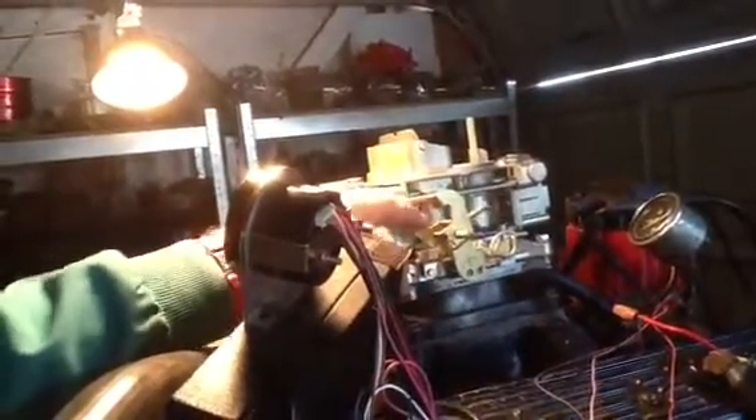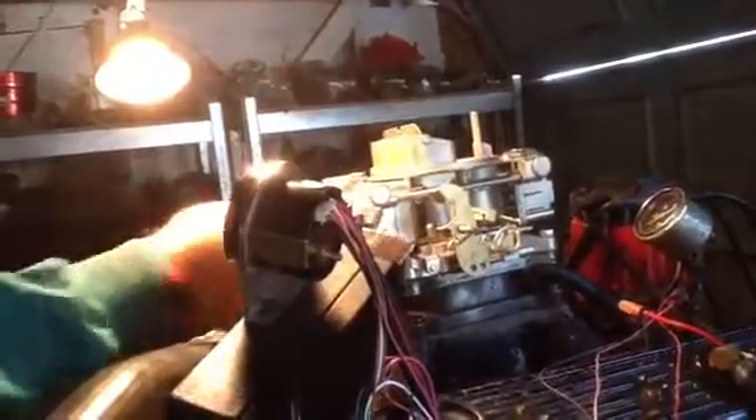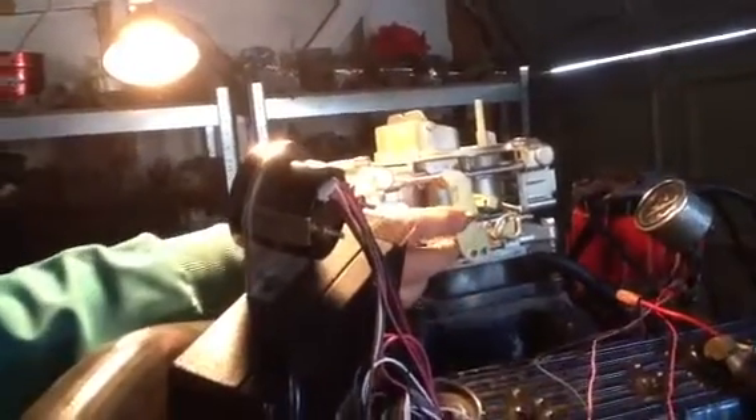These can be used on motor homes, cars, and trucks from 1975 up until they quit making carburetors on cars. This is the carburetor they use for this particular application. Some people call this a model 4165 or something like that.